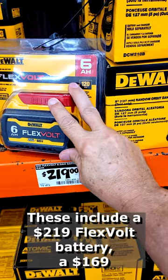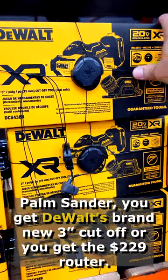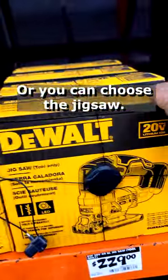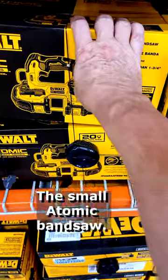These include the $219 flex volt battery, the $169 palm sander, DeWalt's brand new three inch cutoff tool, the $229 router, or you can choose the jigsaw. Most people choose the router, the jigsaw, or the sander, and there's also the small atomic band saw.